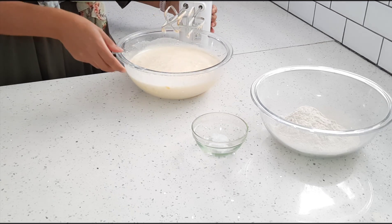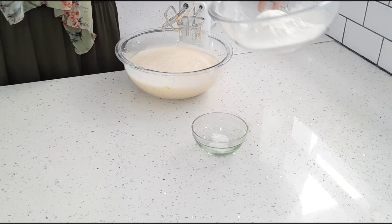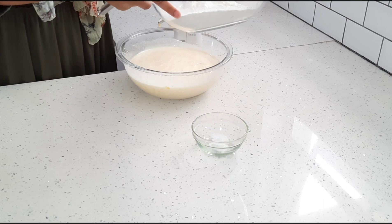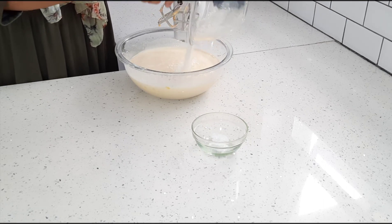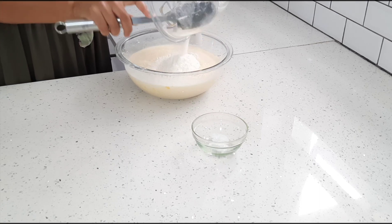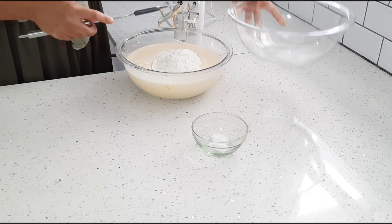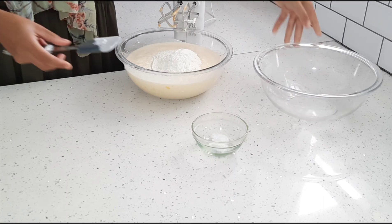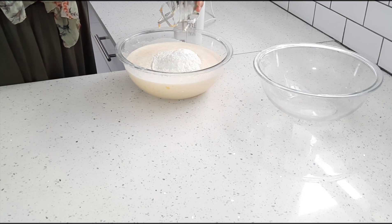For my dry ingredients, I've got two cups of self-rising flour and I've sifted the flour already. I'm also going to add one and a half teaspoons of baking powder.